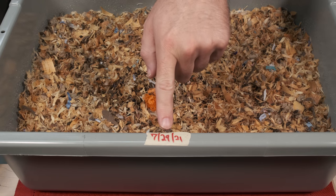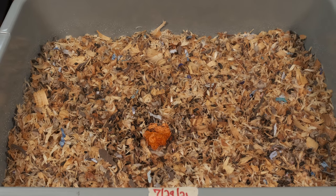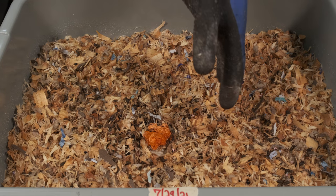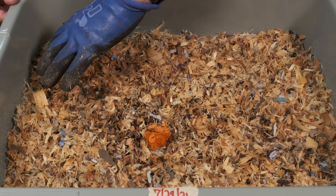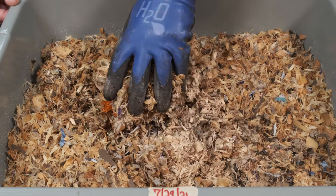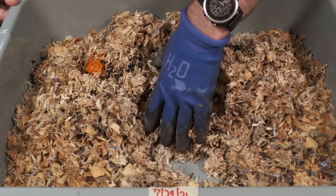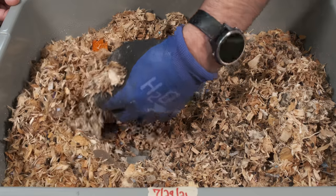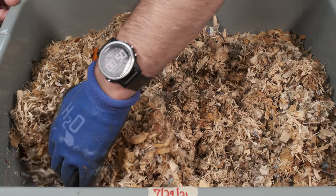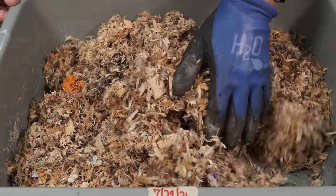As you can see, this date of July 29th is when we first did this system, and today is the 19th, so it's had plenty of time to sit and should be ready. Just as a reminder, I am using a different glove when I work in this system since it has hamster bedding and not my normal castings. It's a little dry underneath because I've been just spraying the top, but overall let's dig this up a bit. I am seeing what looks like some fruit flies, which is surprising since no food was really added — just this bedding material.